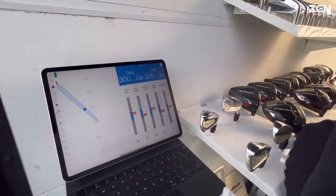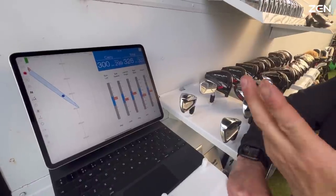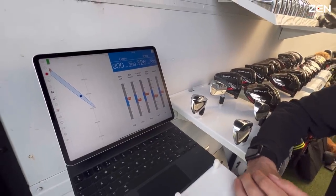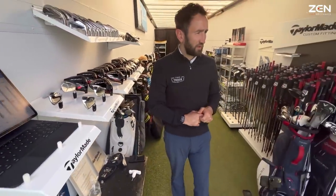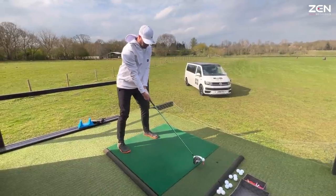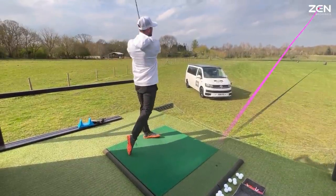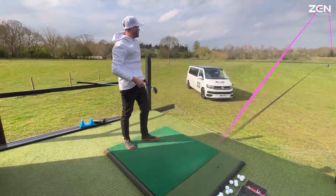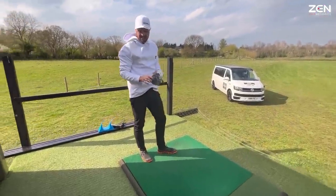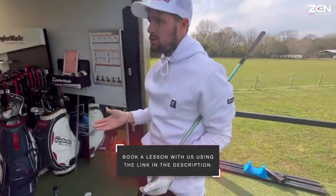That one's a little low on the spin at 1800, a degree higher in launch. Next thing, we've hit it 10 yards longer on the carry, four yards longer total. That's the third one with the TP5x — and that's the bad one — but this shows how efficient that ball is in this head.